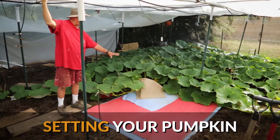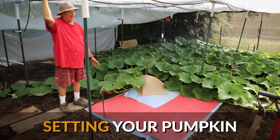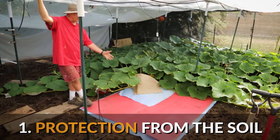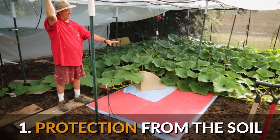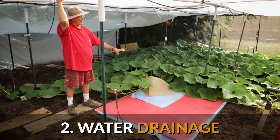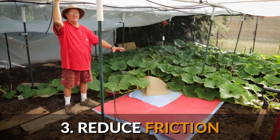When you set a pumpkin you want several things: protection from the soil, you want the mill fabric or whatever you're putting the pumpkin on to be porous, and you also want the pumpkin to be able to slide and grow easily.